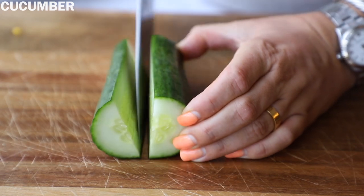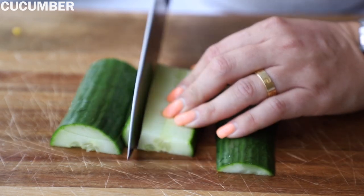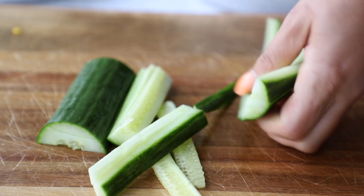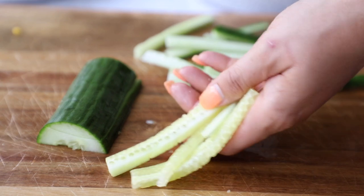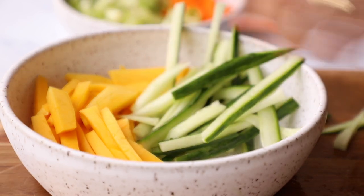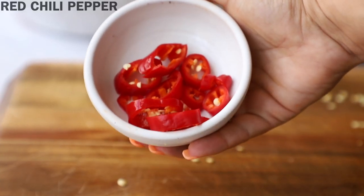We're also going to slice up a cucumber. I'm using an English cucumber for this and I just like to cut it into slabs and then cut those slabs into matchstick shapes or you can julienne it. You can discard that middle bit that is kind of watery and seedy because it just doesn't really work well for the recipe, or you can snack on it. Pop that into a bowl with the mango. I'm also going to add in my cabbage — this is red cabbage that was already shredded. I also cut up one red chili pepper, which is optional.